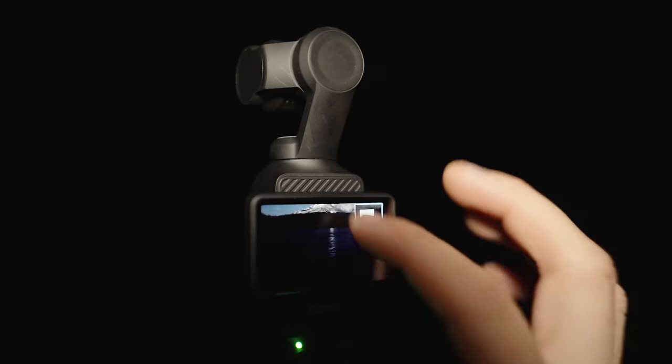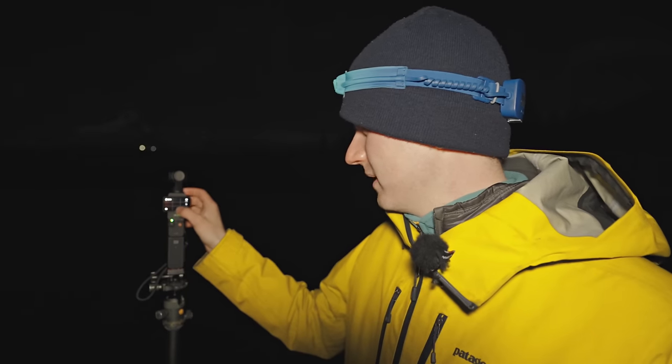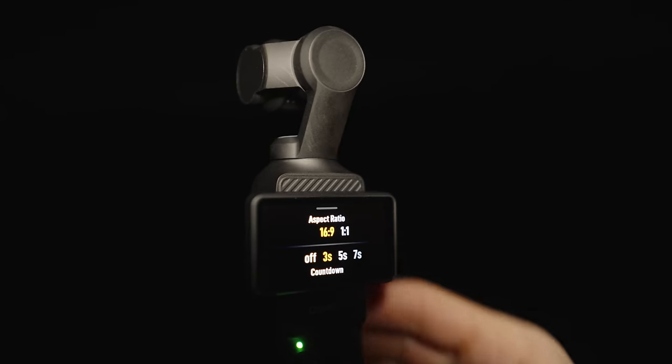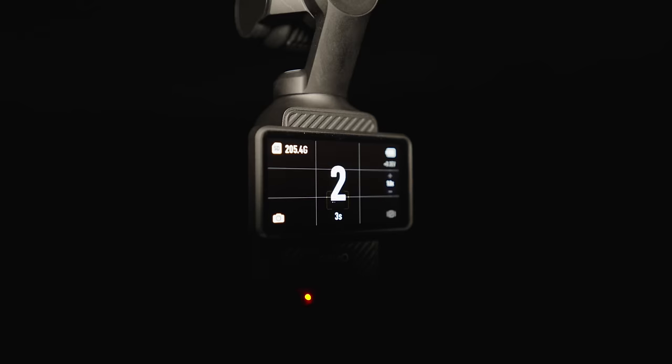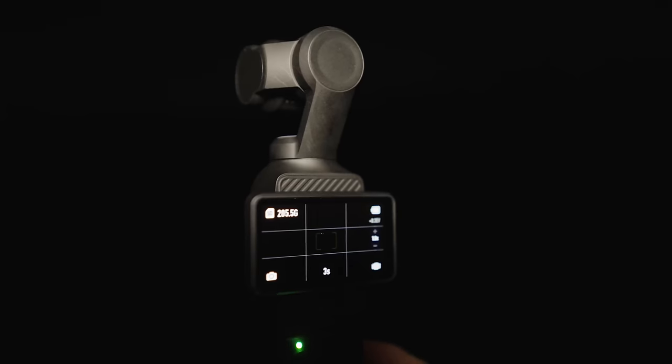We're going to take our first test shot. I also realized we should add a three-second countdown timer to avoid camera shake when pressing the shutter button, which will make us even more stable. So we set that up, let it count down, and there we go — we have our first shot.